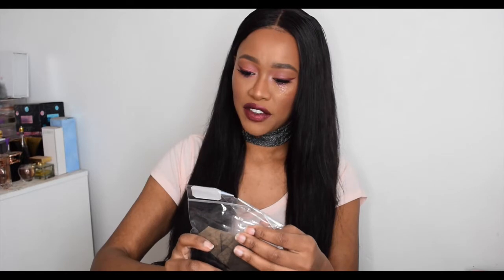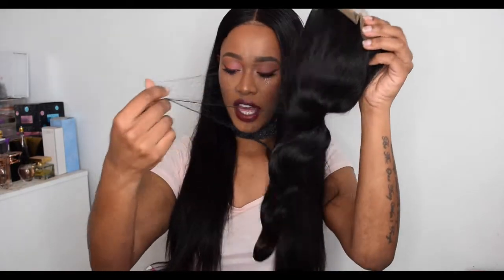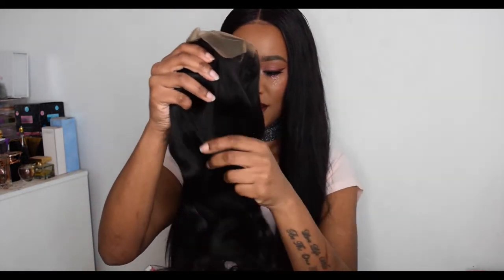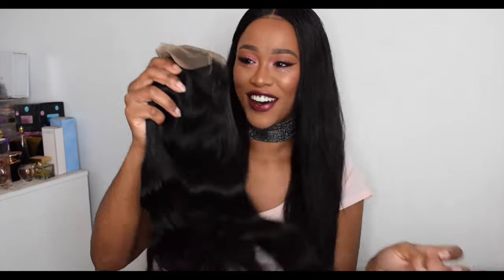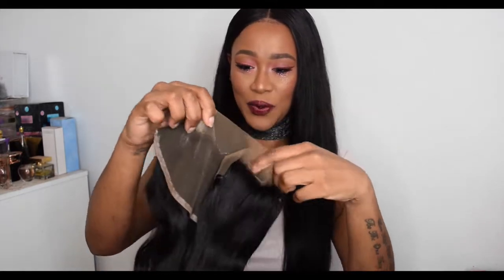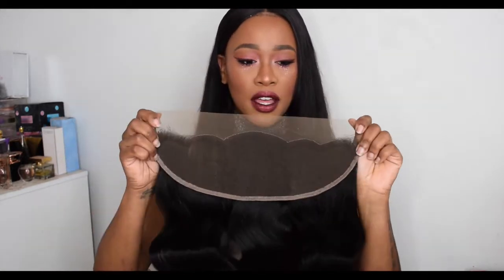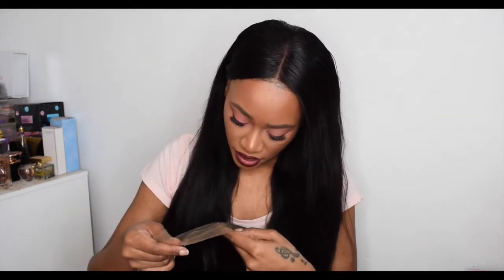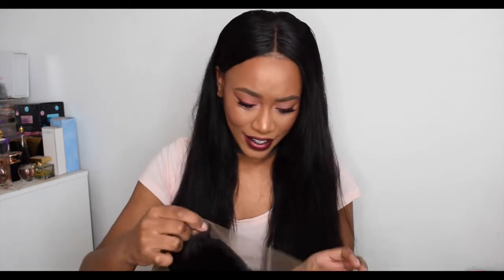It didn't come with a card, so I had no idea who it was from until I checked the tracking and double-checked. It says body wave 18. It is a frontal, and it comes with a hair net. Wow, this hair is so soft — it feels amazing. Opening up the frontal: in terms of the actual frontal, it's not plucked, and there is stitching along the hairline which I really don't understand.